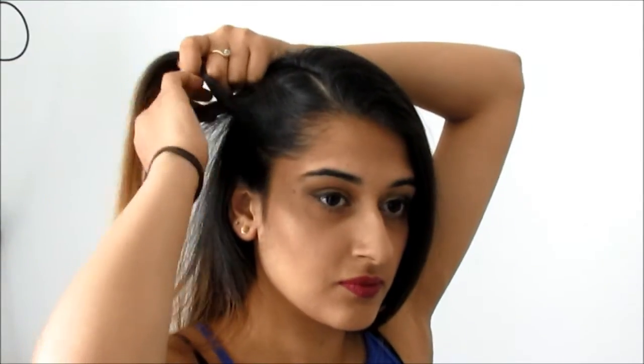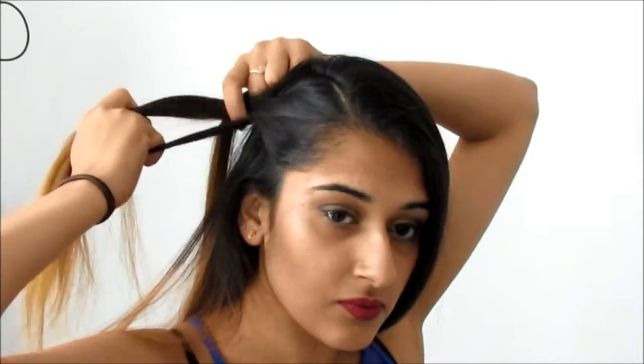Now onto hair. I'm just brushing it to ensure there are no nasty knots but also setting it down into a side parting. Then all I'm going to do is French plait from the side of my head with less hair all the way down and round my head until I reach the ear on the other side, then just plait it down normally to the end.